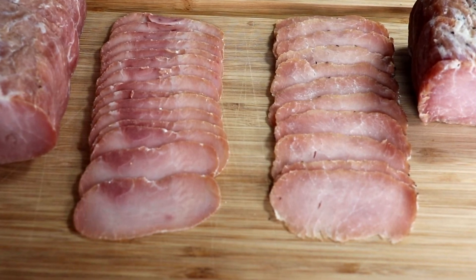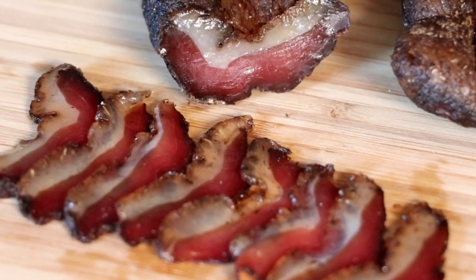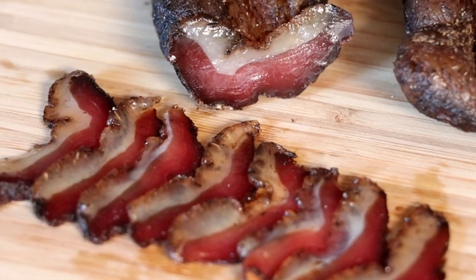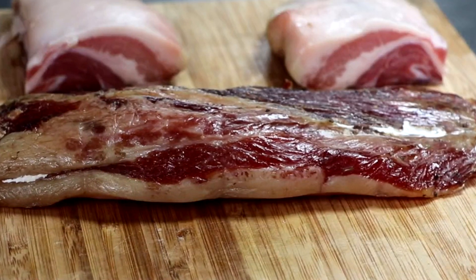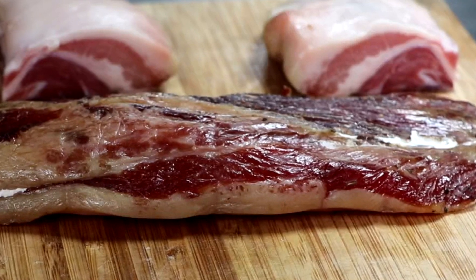Truth be told I don't know what's gonna happen in this experiment, but I can tell you this — if this product works, this is gonna be hands-down the easiest way to make things like capicola, bressaola, pancetta, lonzino, you name it. Let's get started.